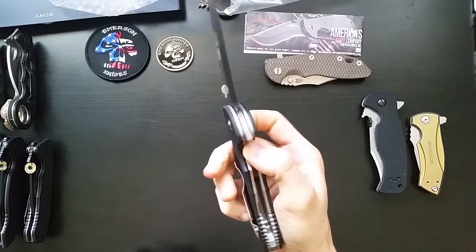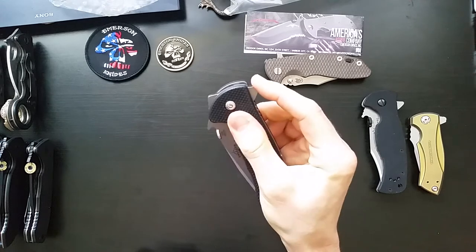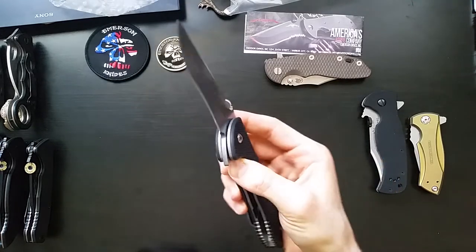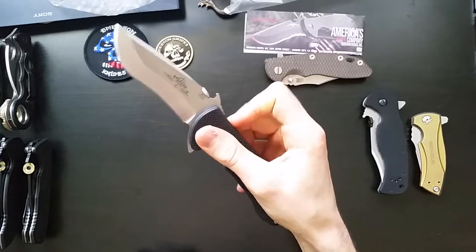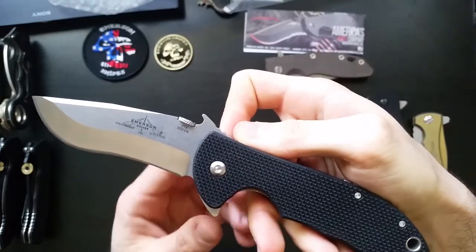Wow. That detent takes quite a bit of force, and then when it goes, there's so much weight behind that blade that it actually has a pretty palpable recoil to it. But oh my gosh, that blade is so sick.